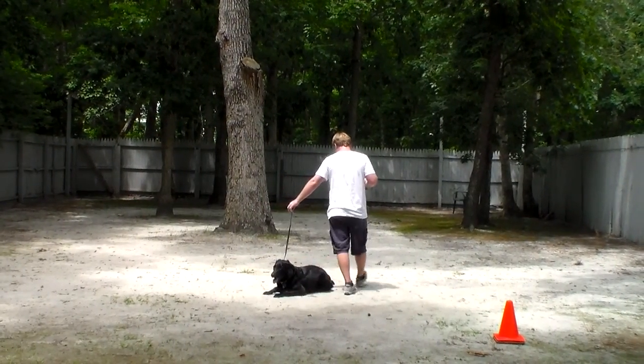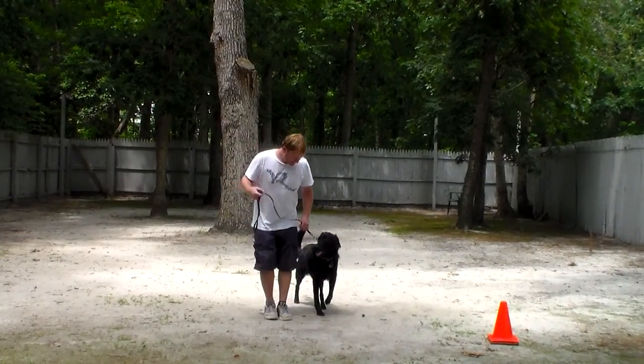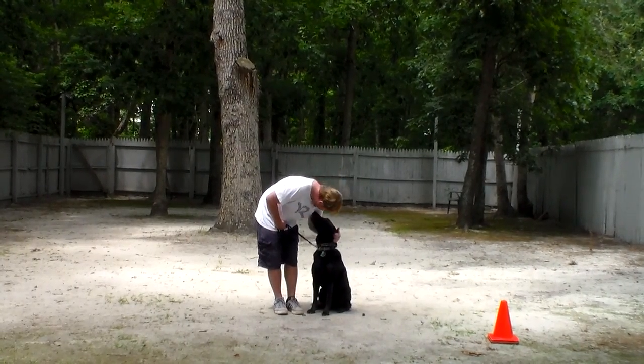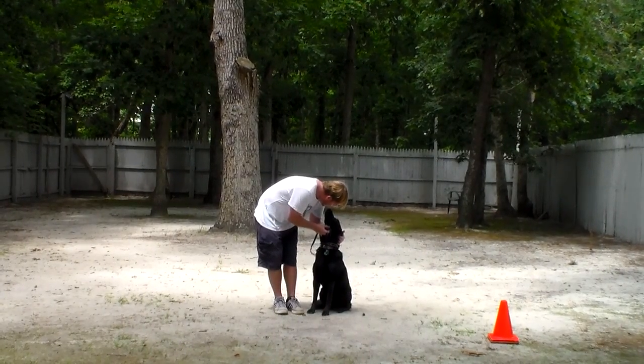Now we've demonstrated all of Alice's formal obedience commands: her heeling, sitting, staying, laying down at a heel, laying down from a distance, and coming. These are the exercises that you're going to practice with Allie at home. We'll be right back to show you Ziggy.